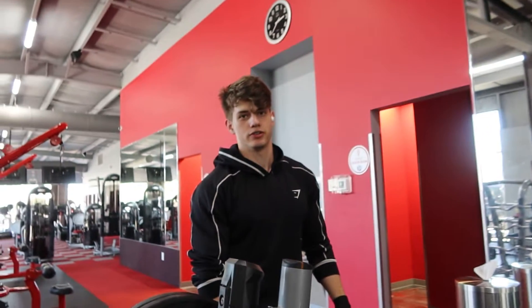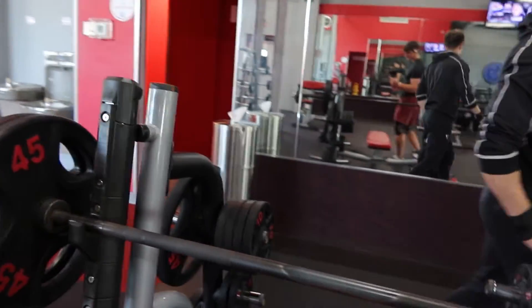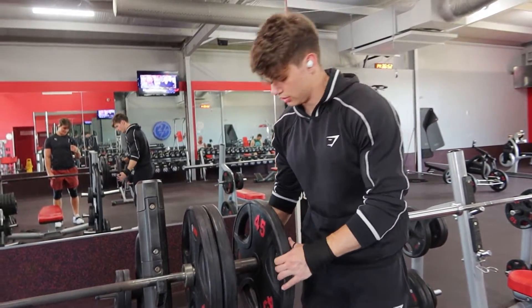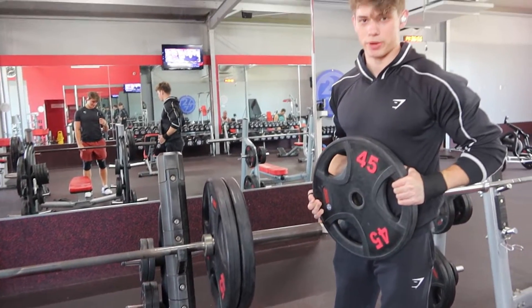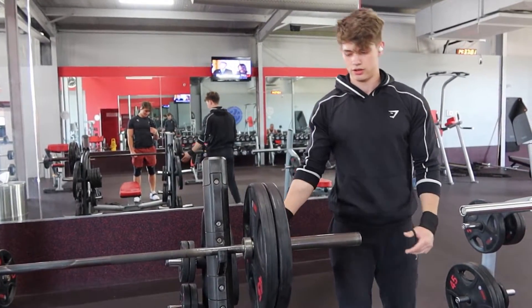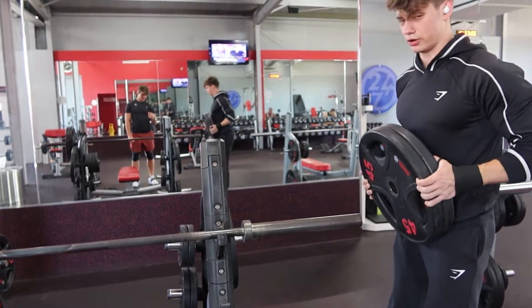Watch me unrack the weight. In order to unrack the weight correctly, you want to make sure that you pull it to your chest, don't overdo it on your back, put it on the thing like that. Sometimes you can do two places at once.